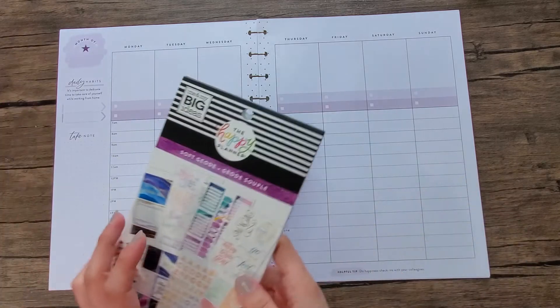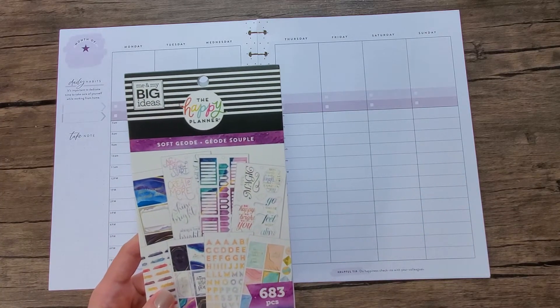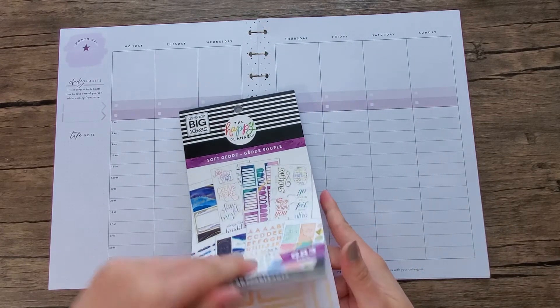Today I'm planning in my hourly for the week of May 10th through the 16th. I'm gonna use the soft geode and just see what they have here.